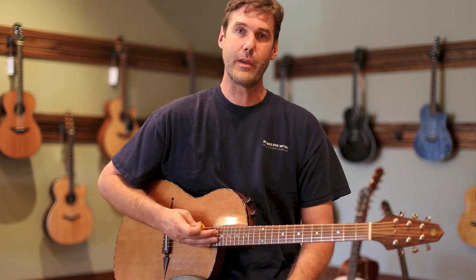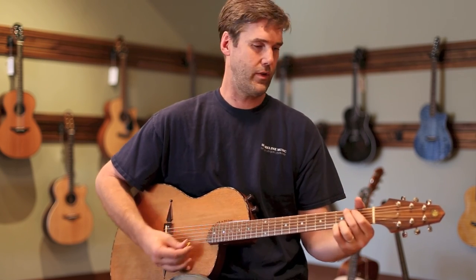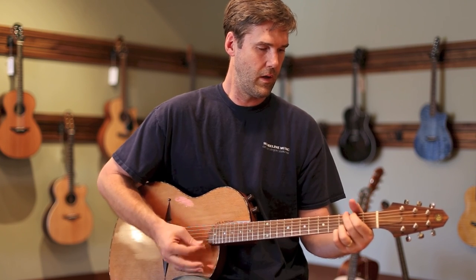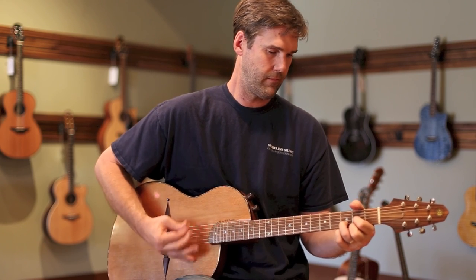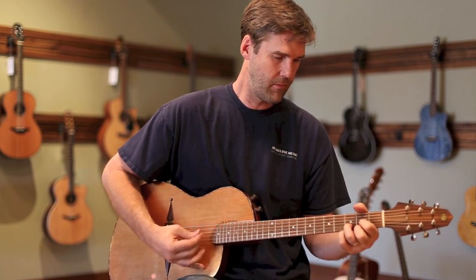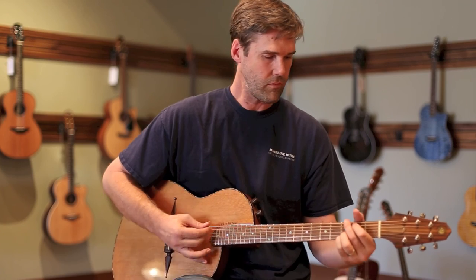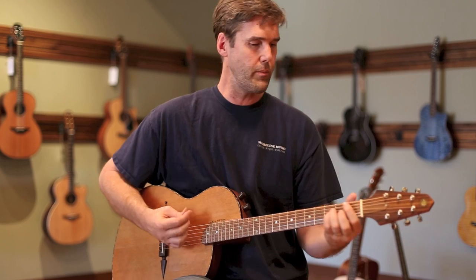It also handles strumming fine. I find that I can't really bang away on it because it's slung solo, but I can play lightly and it sounds great strumming. It'll handle palm muting and heavier playing too.